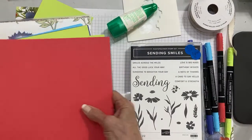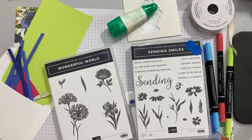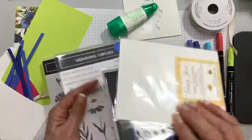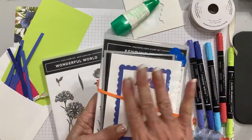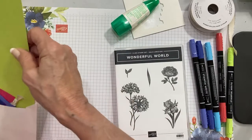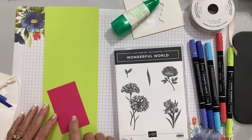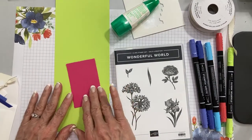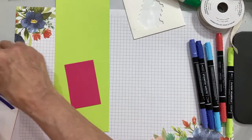Let's look at what we're going to stamp today. I have a few things that are prepped to kind of move us along because I get bored rather easily with presentations. I have some examples of what you can do with this bundle. I'm going to use one color that's not in my in-color stash — melon mambo, one of our brights — and that is a great coordinating color.